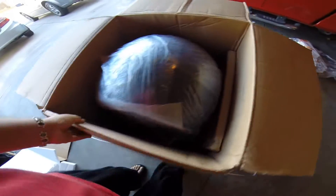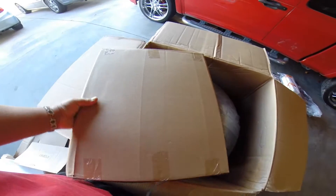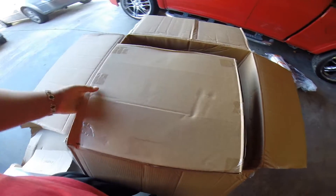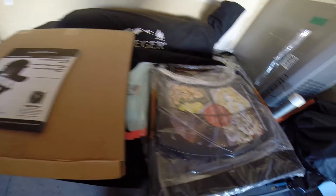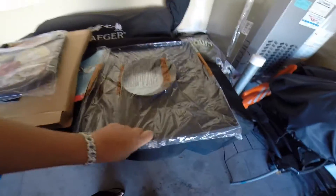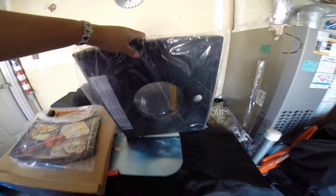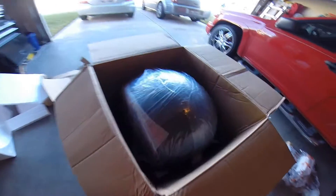Looks like it's pretty well packaged. I'm guessing these might be the stones, so I'll go ahead and cut this tape off and open it up. I was wrong — in here is the Blackstone owner's manual, one side table, and what looks like the bottom shelf.